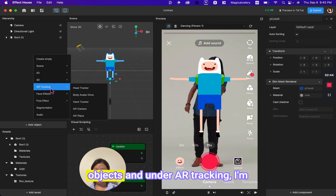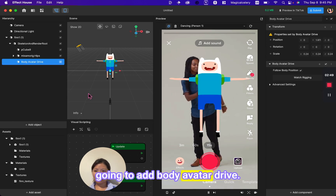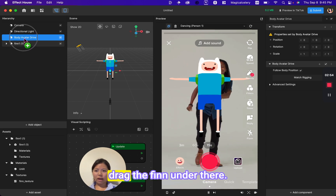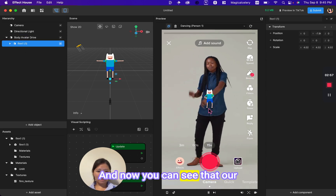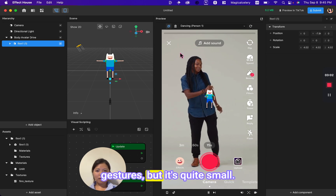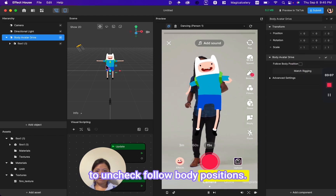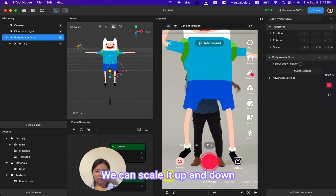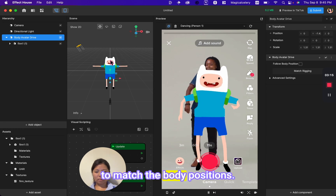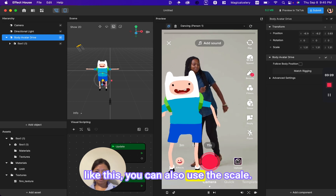Click add objects and under AR tracking, add Body Avatar Drive. Make sure it's placed outside of the Finn object, then drag Finn under it. Now you can see the character is following the woman's gestures, but it's quite small. Uncheck follow body positions, then scale it up or down using the scale cursor and drag it to match the body position.